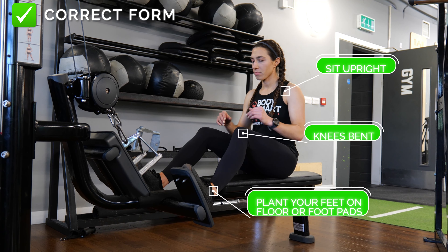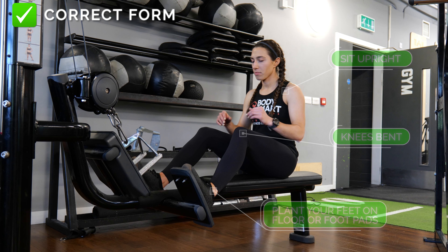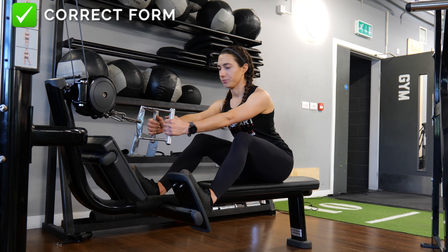To begin, sit upright on the bench and plant your feet on the floor with your knees bent. From there, extend your arms and hold the handle or cable.